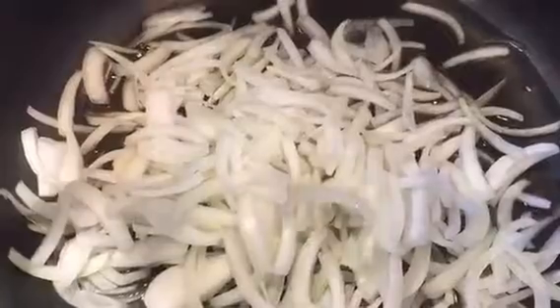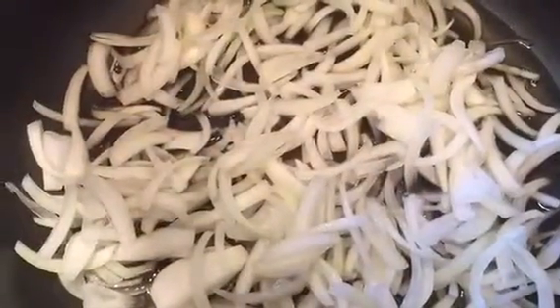Now I'm going to add the onions and cook them on medium heat until they are light brown. While the onions are browning, I'm going to fry the okra in preheated oil on medium heat. When the okra changes color and looks shrunken, it is ready to take out.